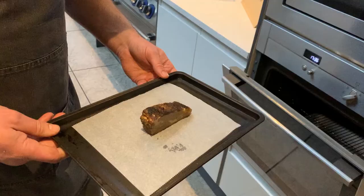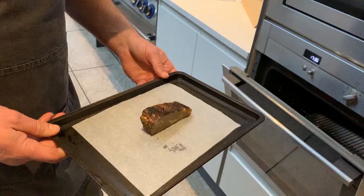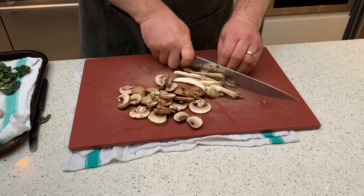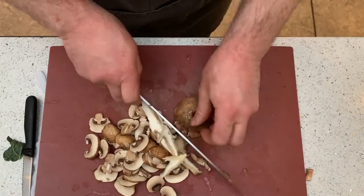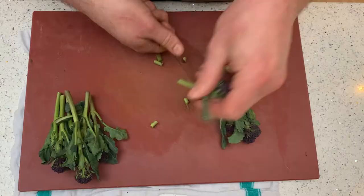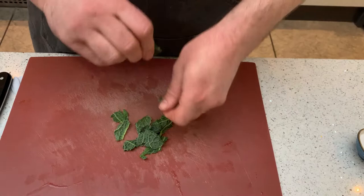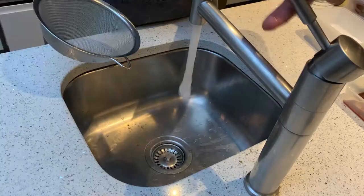Next job is to place the beef in the oven — it should take about 10 to 15 minutes. Then we're going to prep our vegetables: thinly slice the mushrooms, trim the ends off the purple sprout and broccoli, slice the spring onions, peel the kale off the stalks, and give all the vegetables a wash and drain.